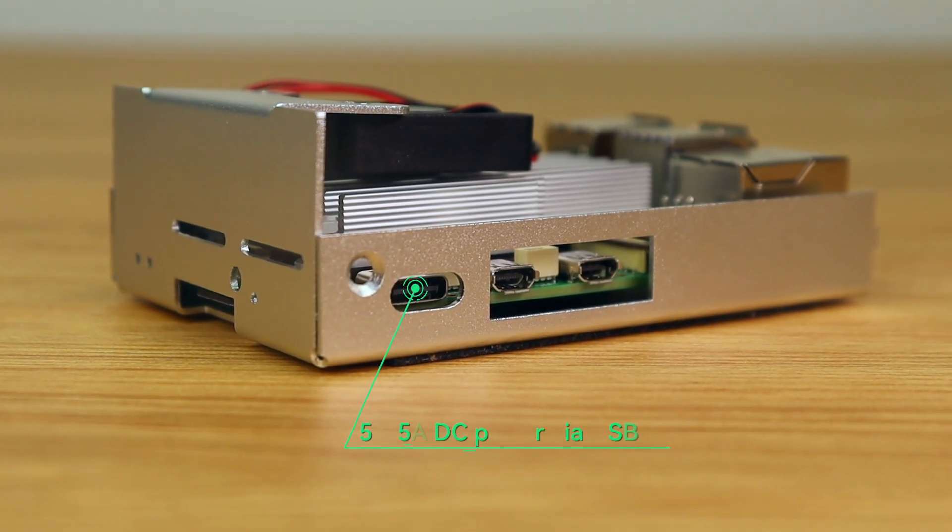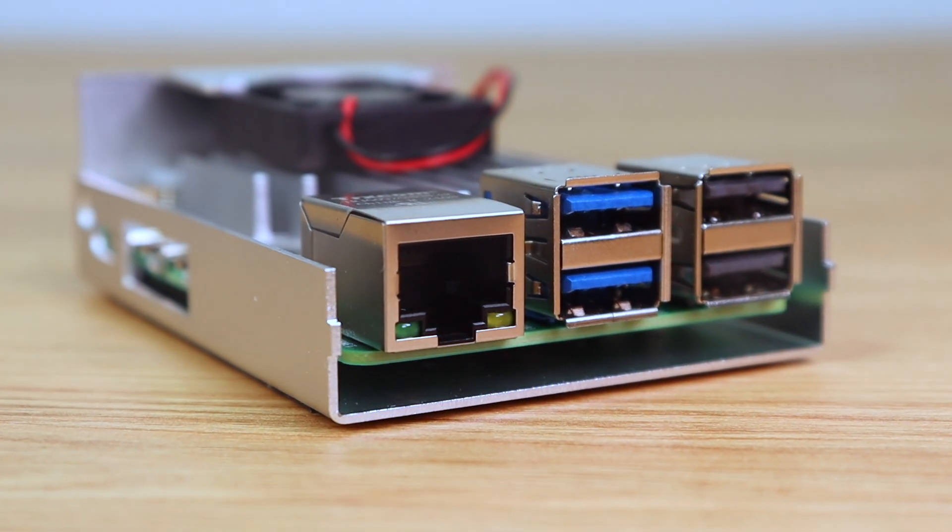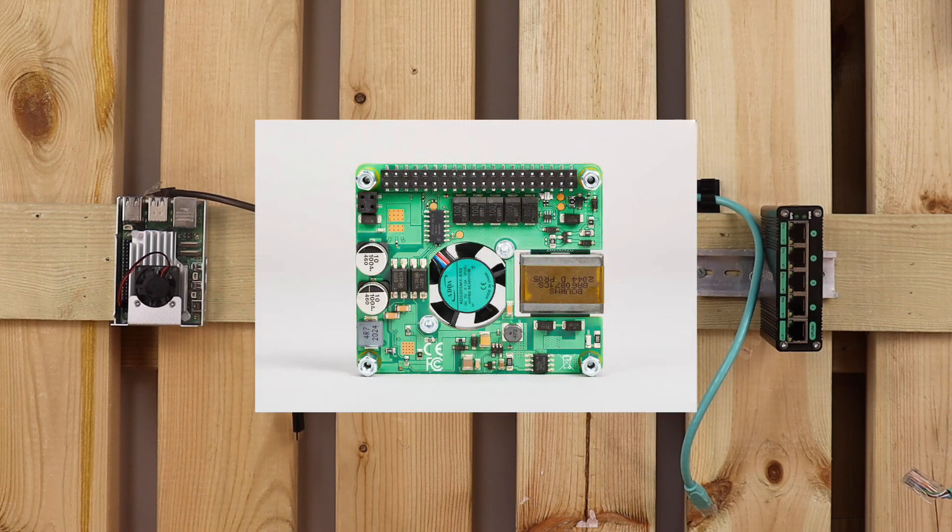It is great for devices that don't support PoE, but you still want to power them through the switch you may own. It may not be as tidy as a PoE hat, but it is a budget-friendly and reliable option.